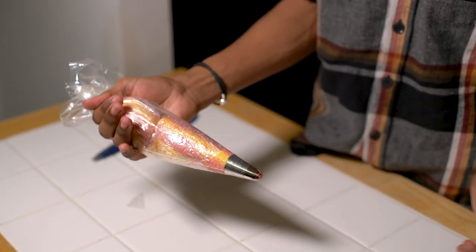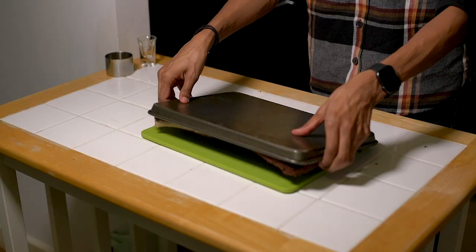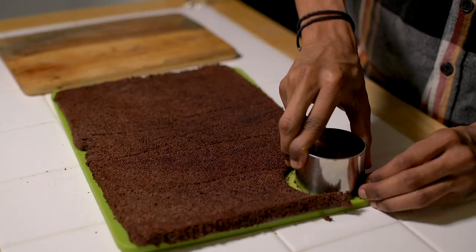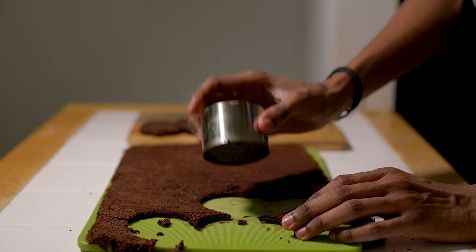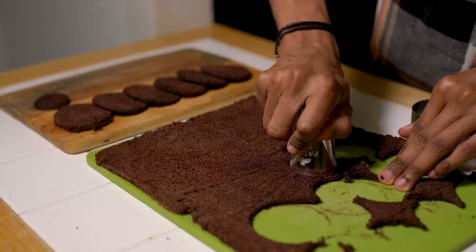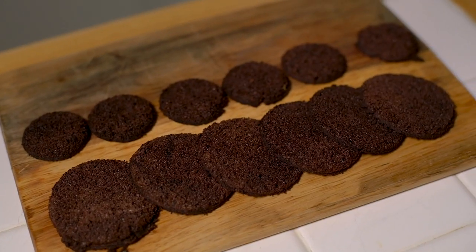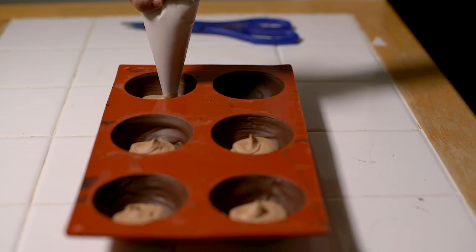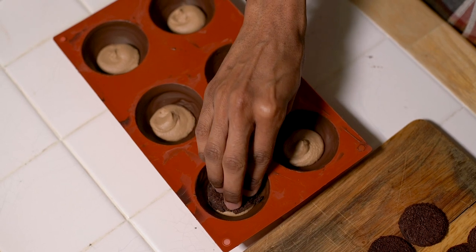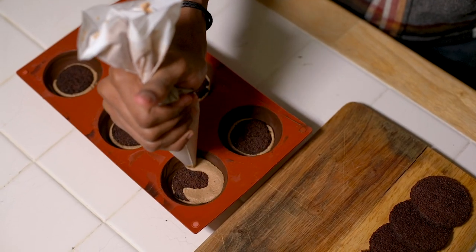All the components for our cauldron cakes are now created and it's time to assemble them. It's best to fill your cauldron cakes while they're still in the mould to make sure they hold their shape. Remove your cake from the tin and use a cookie cutter and a shot glass to cut out two different size circles — the larger circle should be the same diameter as the chocolate sphere. Place a small amount of chocolate cream into the bottom of each sphere, add the first smaller layer of chocolate sponge, then add a second layer of cream and the larger circle of sponge.